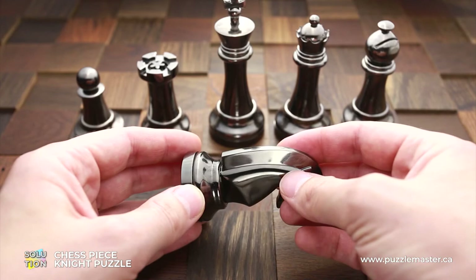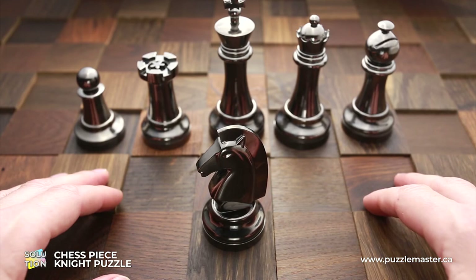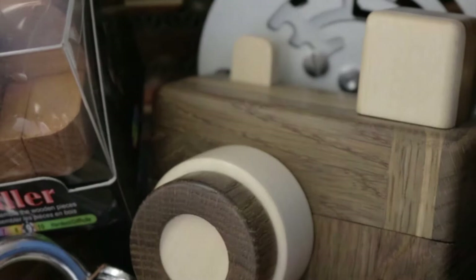So to lock it, just put it inside and do some random moves, and the puzzle is locked. That's it. That was the solution to the Knight puzzle by Hanayama. If you like it and you want to try some other great puzzles by Hanayama, go to puzzlemaster.ca. See you next time.